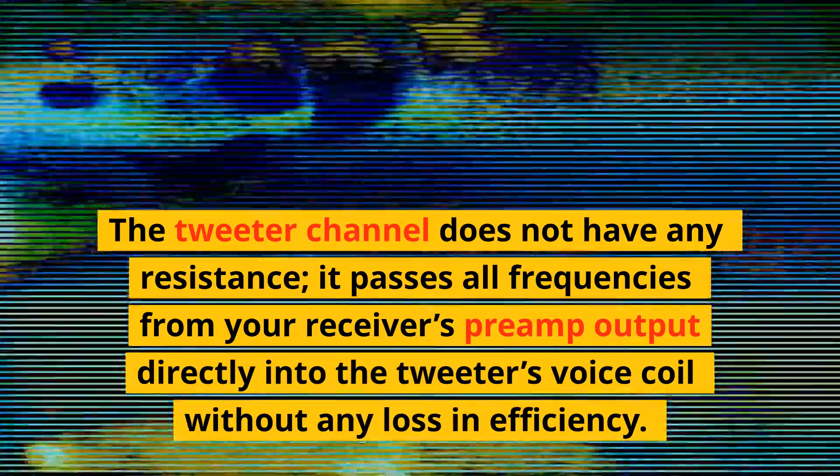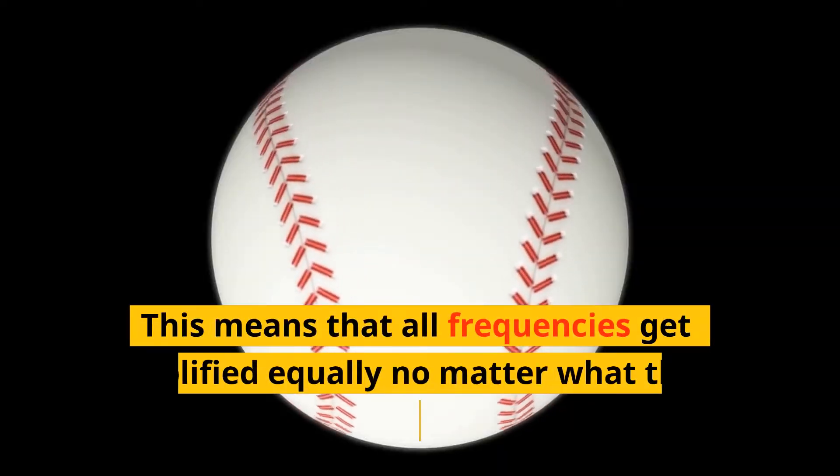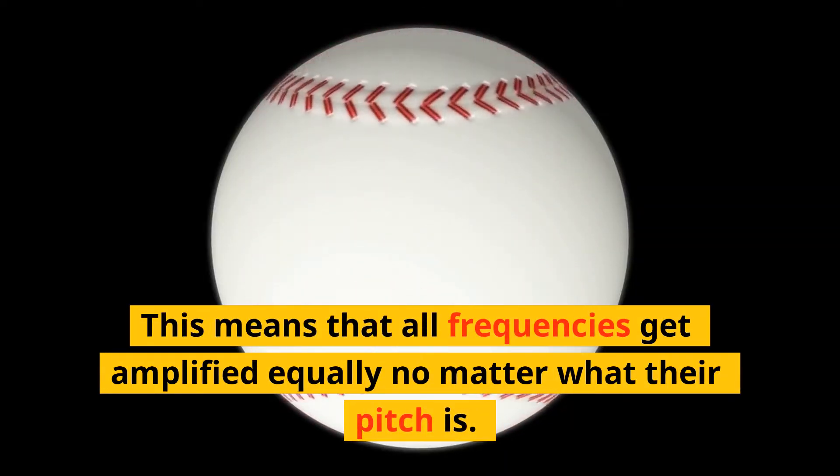The tweeter channel does not have any resistance — it passes all frequencies from your receiver's preamp output directly into the tweeter's voice coil without any loss in efficiency. This means that all frequencies get amplified equally, no matter what their pitch is.